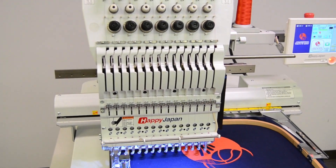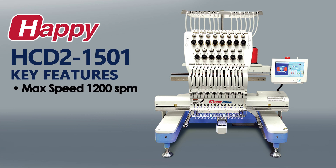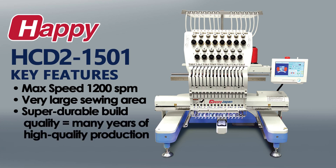In this video, learn about Happi's 15 Needle HDD2, which is the company's full-sized, high-speed commercial model in its line of single-head embroidery machines. Its key features include high-speed operation with a 1200 stitch-per-minute max sewing speed, a very large sewing field that easily handles the included 16.5 x 17.25 inch hoop, and its commercial build quality which allows it to endure continuous non-stop production over long periods of time while lasting for many years.